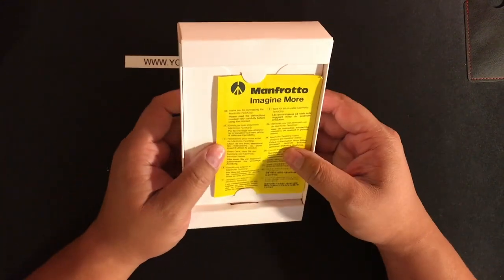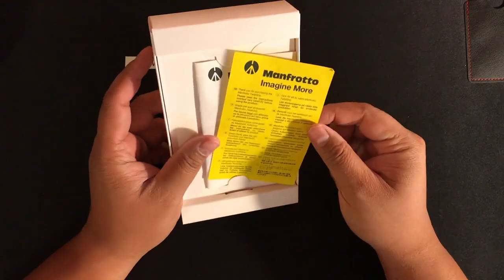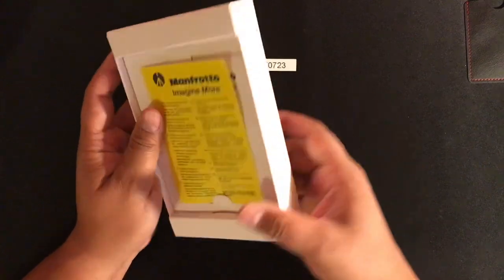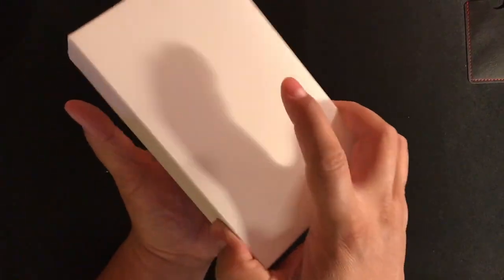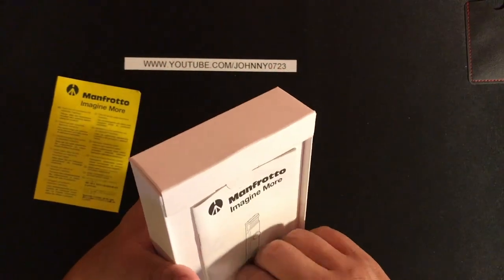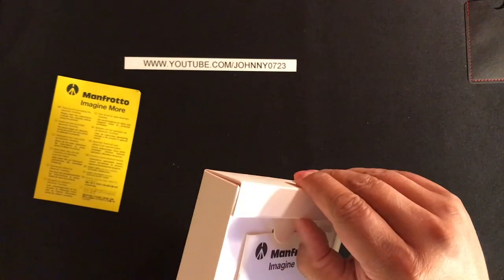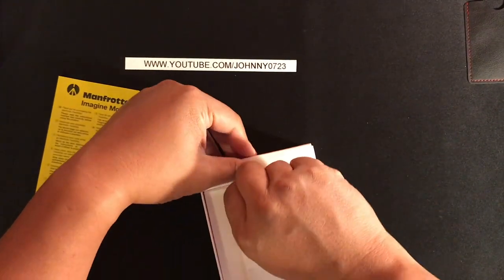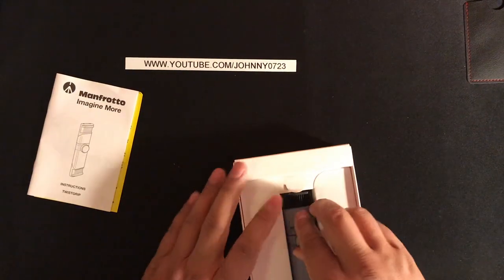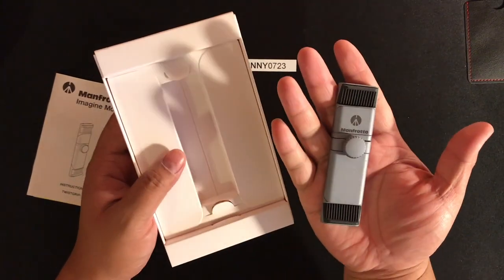Alright, so I got that box open. There's some instructions on this yellow 'Imagine More' card — I don't know what it's for. I don't think we need these right now. I guess I have to take them out somehow because it doesn't just come out. Oh okay, it was under the manual. Alright, and here it is. It's a really big box for one little thing like this.